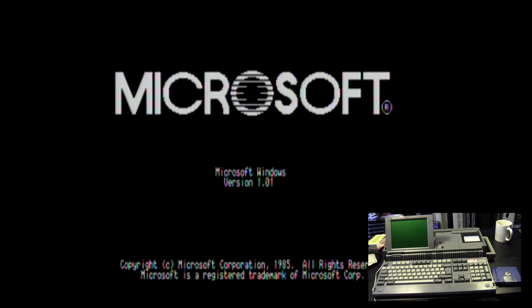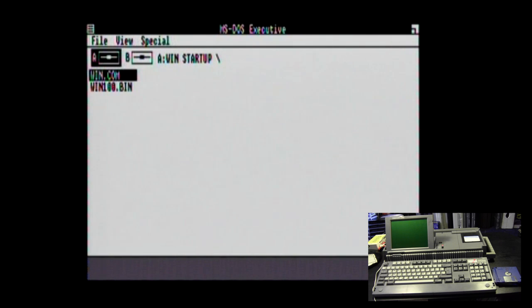Windows version 1.01, copyright Microsoft Corporation 1985 — that's 30 years ago as of when I made this video. It takes a little while to load this bit and the drive lights are flashing. It gets information from each disk. And there we have it — there's the MS-DOS Executive.